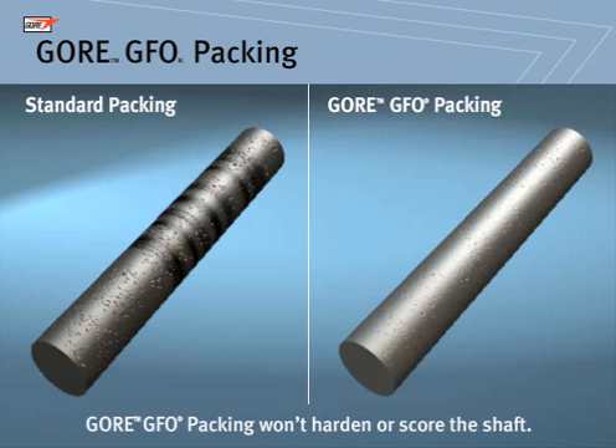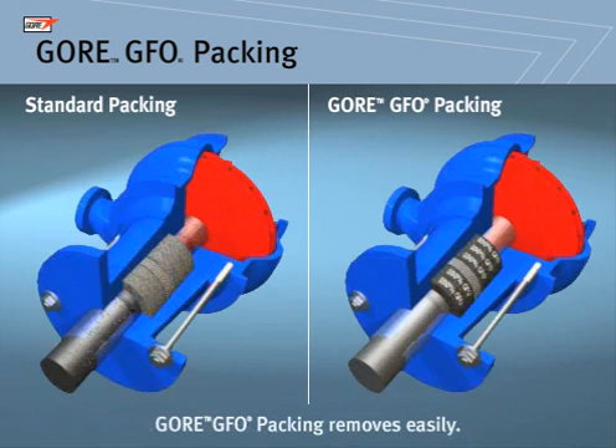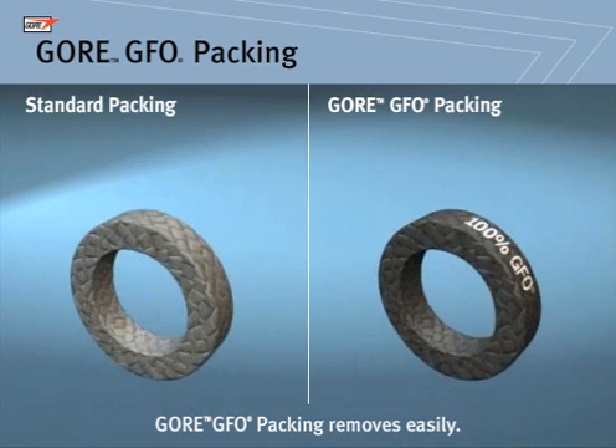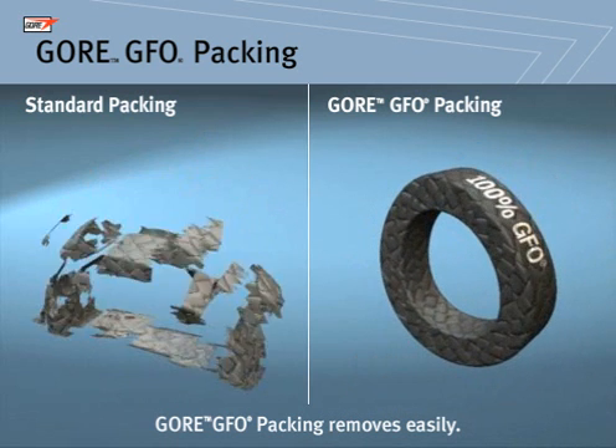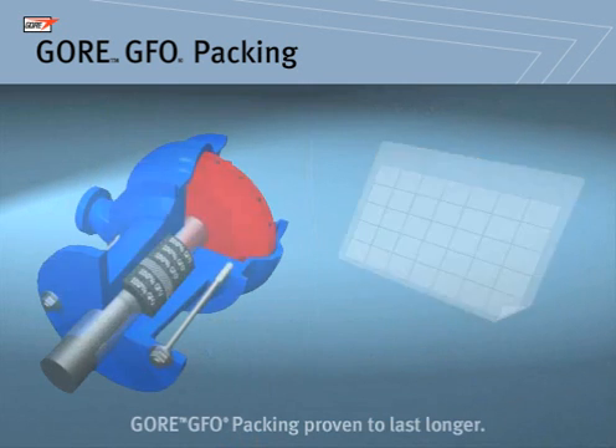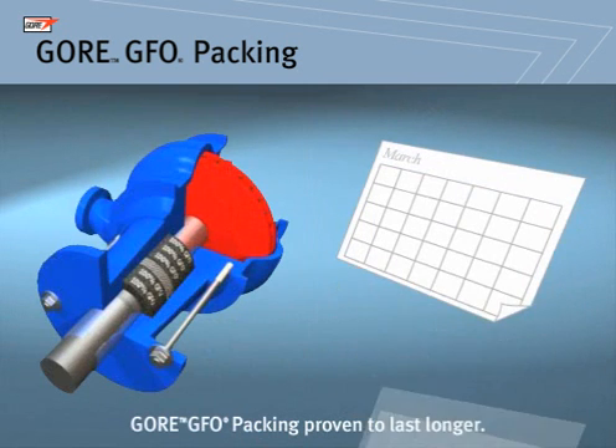Gore GFO Packing minimizes scoring on your pump's shaft — other packing will often cause shaft scoring. It won't harden or become brittle over time. Because it stays flexible, Gore GFO Packing is easy to install and remove.